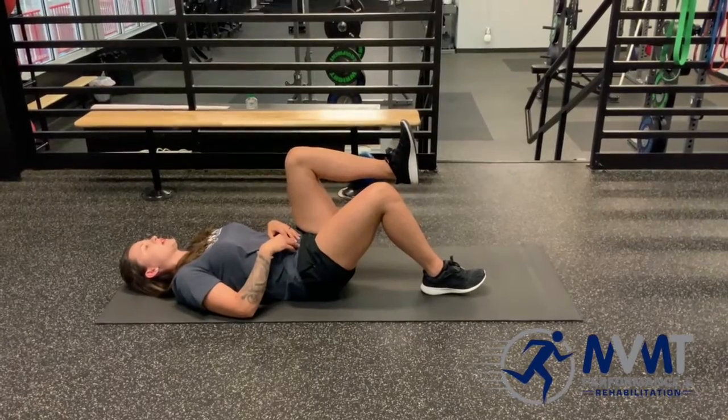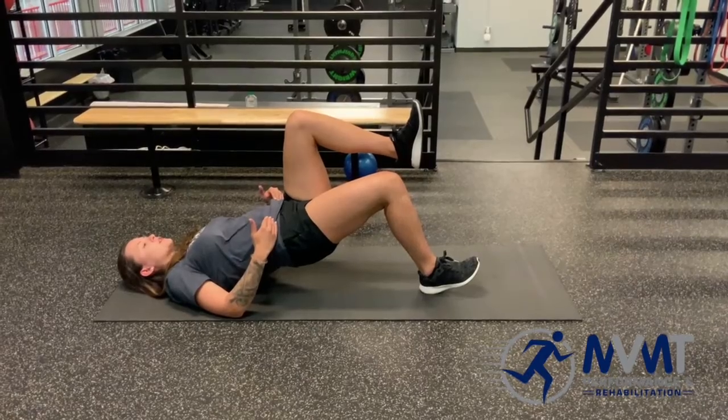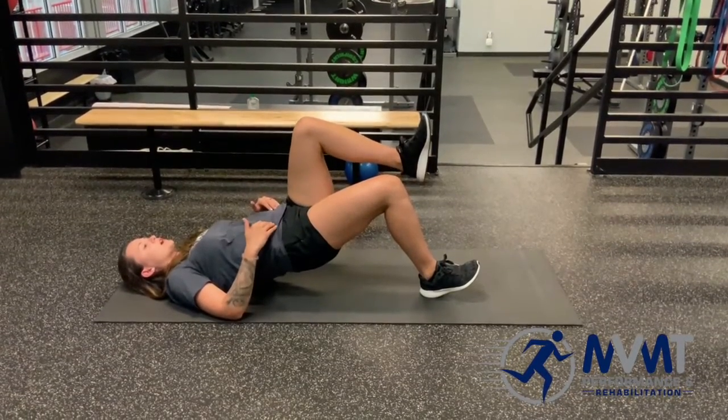You're going to maintain that tilt back and push through the heel to lift up, keeping that pelvis level the whole time. We don't want to let it drop to that one side where the knee is up.